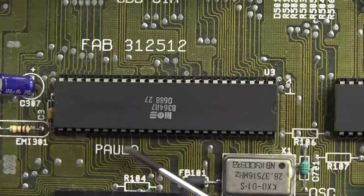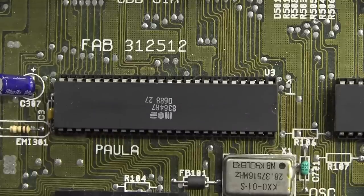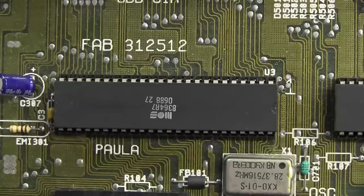Here we have Paula, our audio controller. PAULA stands for Ports, Audio, and UART — and by coincidence, apparently, it was also the name of the chip designer's girlfriend. Wonder if they're still together — does anyone know? Get the gossip.